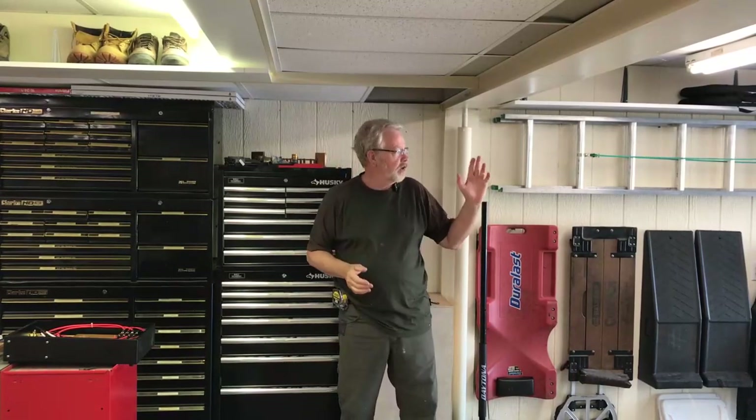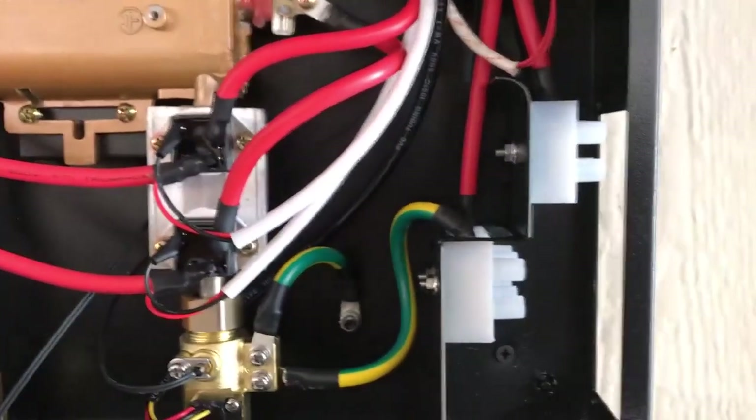I've put in a lot of these units. I am an electrician, so the electrical part is not a problem for me. If you're not an electrician, I would definitely suggest hiring one for the electrical part.